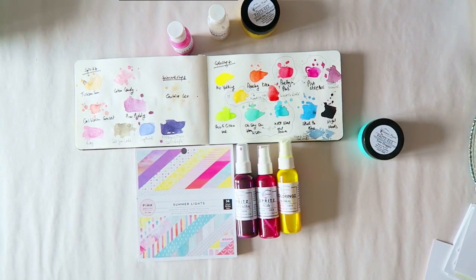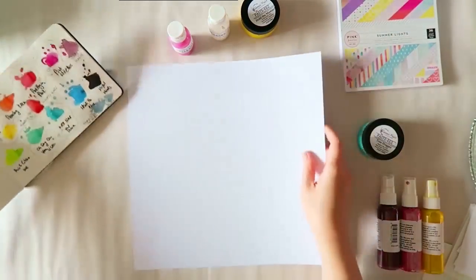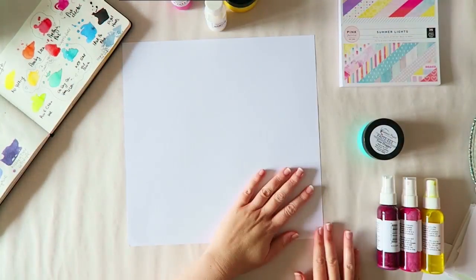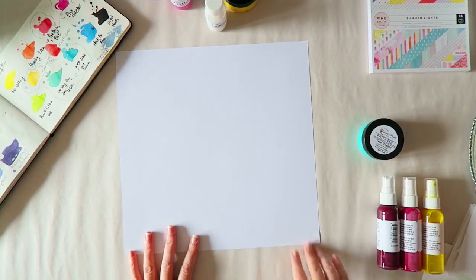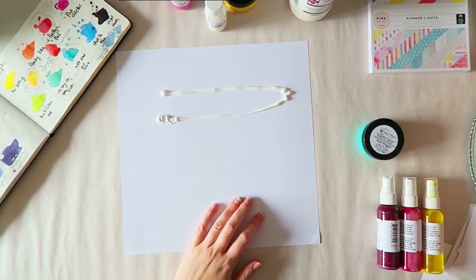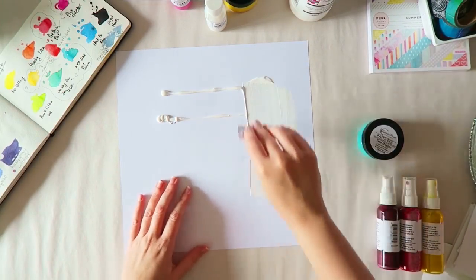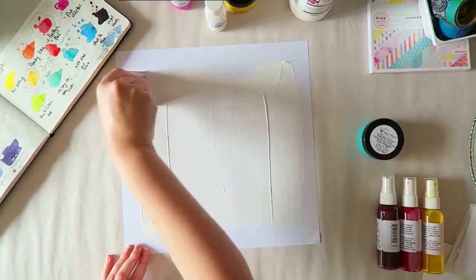I managed to find products that coordinated with my background anyway, so I'm gathering some paints, some pasties — which are texture paint pastes without shimmer. Shimmer's also has pastes with shimmer, so these are the flat ones. And of course a few sprays, because sprays are just my favorites to work with — they're the easiest and most fun to use. But I thought I'd mix it up with some paint too. I'm starting with some white cardstock and some Liquitex gesso.